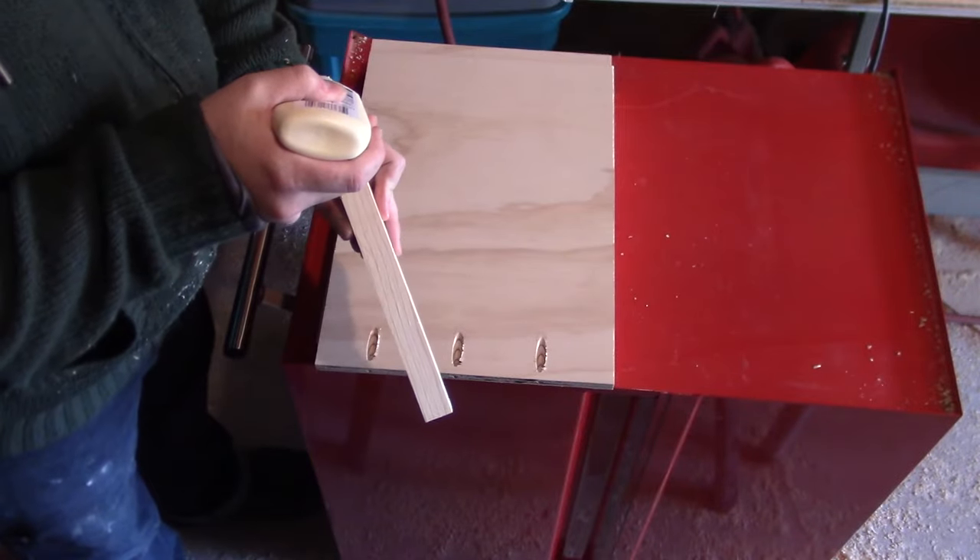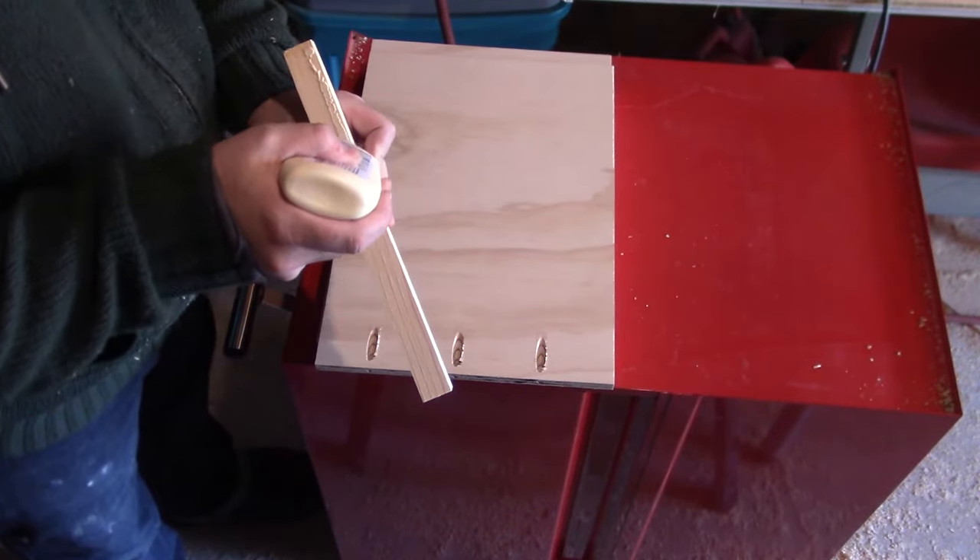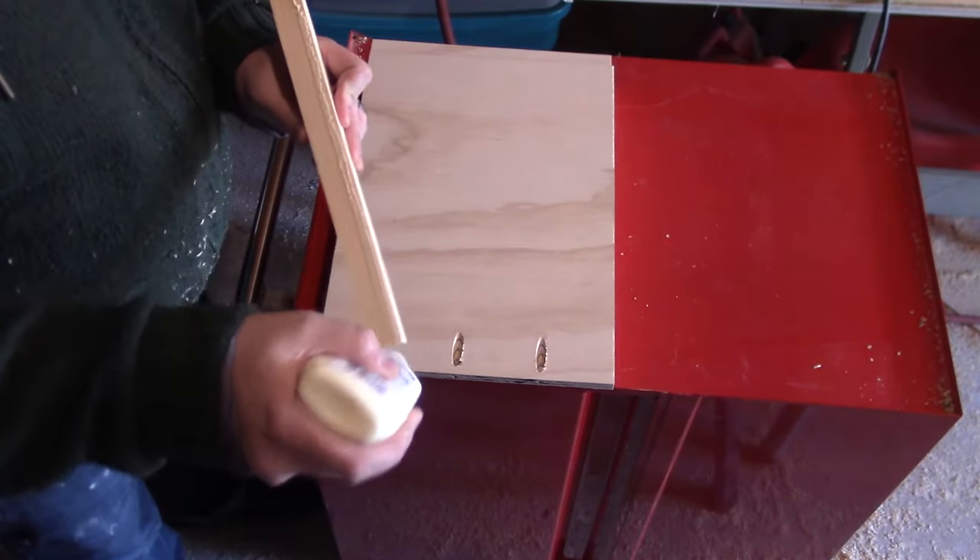To hold the lip to the rest of the shelf, I'm using brad nails to hold the lip in place while I glue and screw it in with pocket holes for a permanent hold.